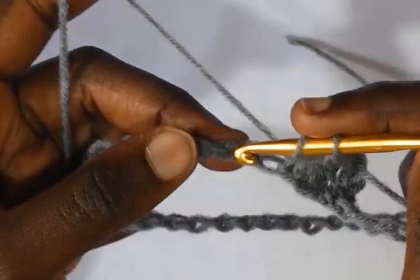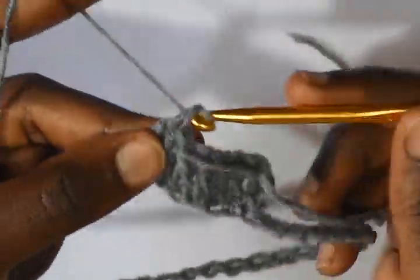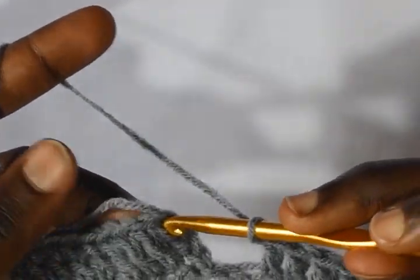Chain 3 — 1, 2, 3 — and then make double crochets into every chain. The chain 3 works as the first double crochet all through this project. Work double crochets into every chain. The ribbing is the same as the top ribbing that we had done, so work double crochets all round, then slip stitch into the third chain.